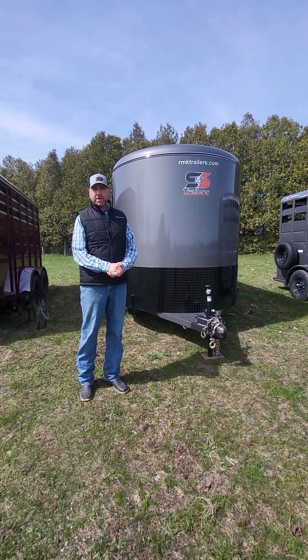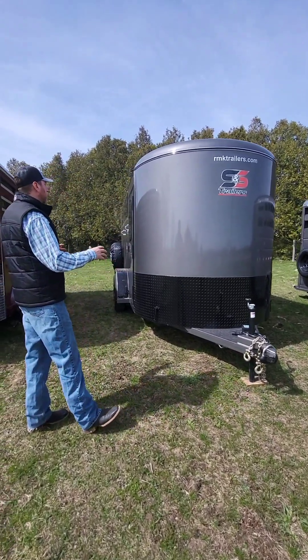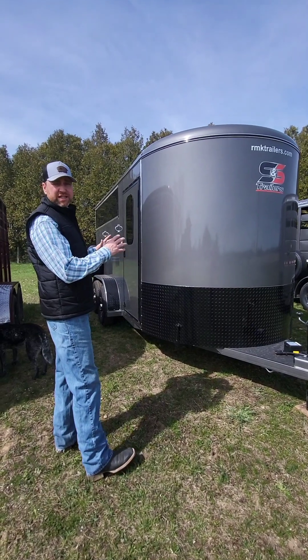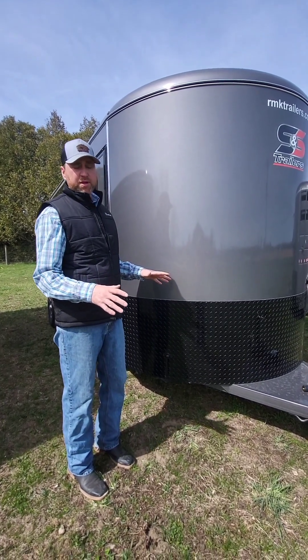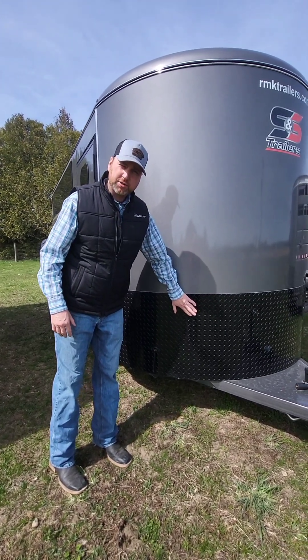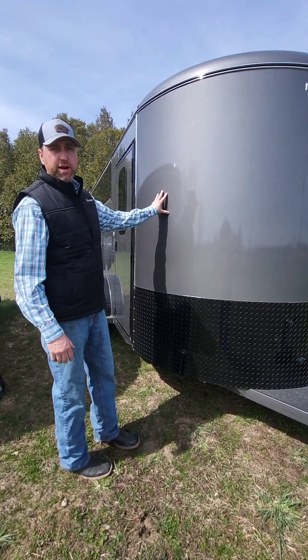Good afternoon, it's Ryan Kent, RMK Trailer Sales. We're going to take you through a quick video of one of my personal favorite trailers — these S&S 2-horse slant load trailers. We're going to show you the features on this trailer. We think it's very well equipped, comes fully loaded, and it's got an excellent price point. We'll start with the black trim package that we added to this trailer — we think it looks really sharp with this gray color.